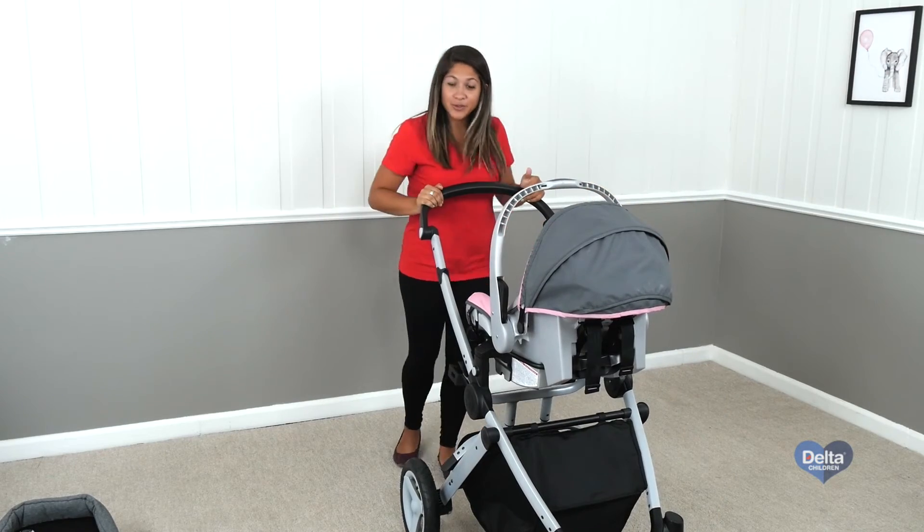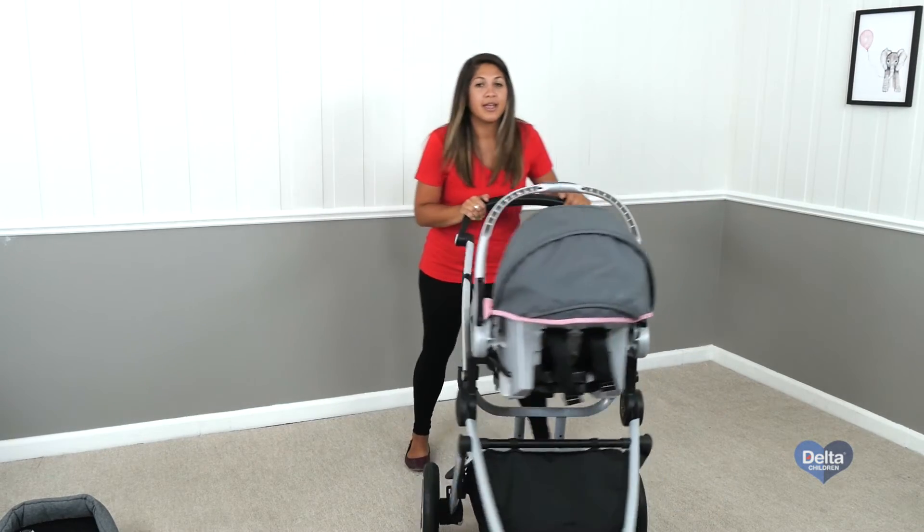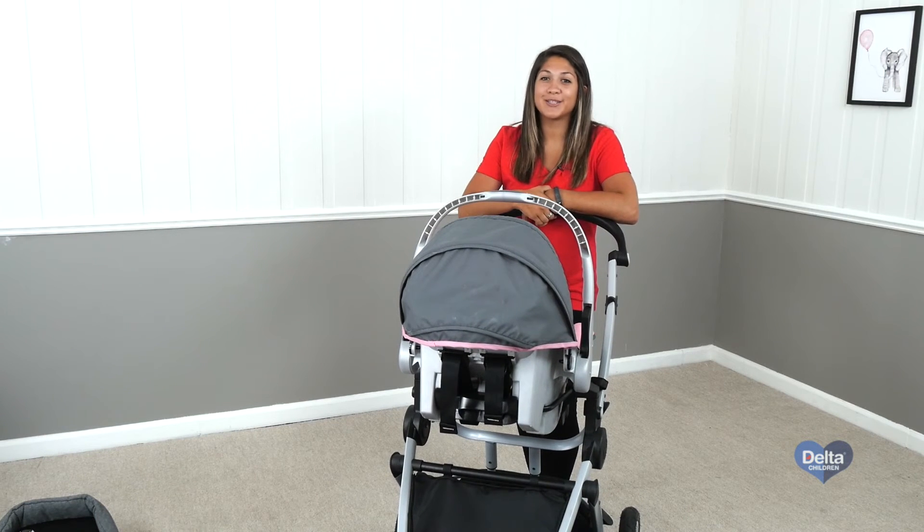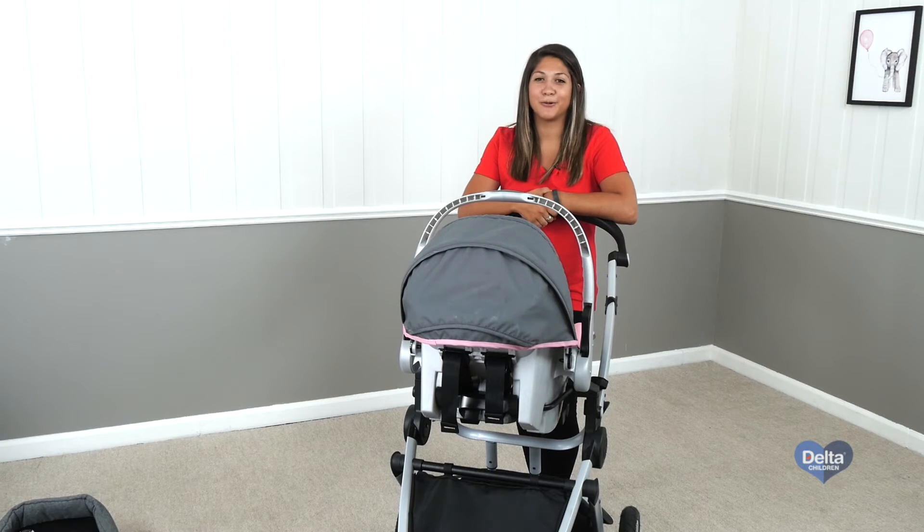And then just take the brakes off of your stroller. Congratulations, now you can use your new Evenflo Nurture or Embrace car seat with your Jeep Sports Utility jogger or stroller. Until next time, I'm Maria.